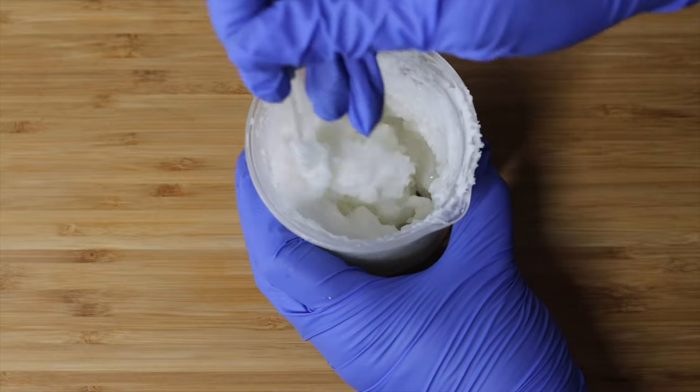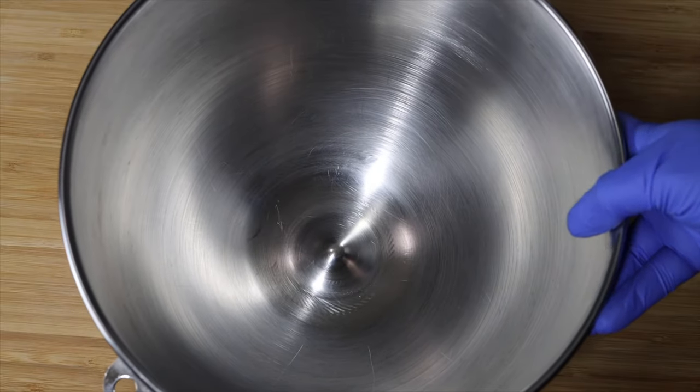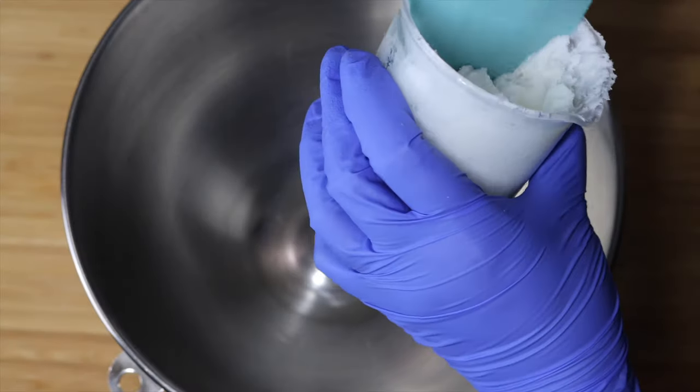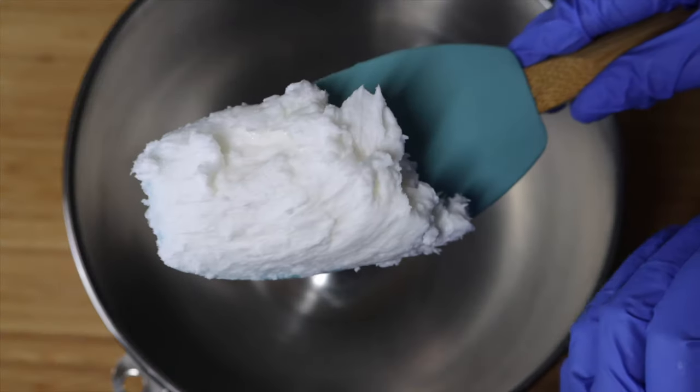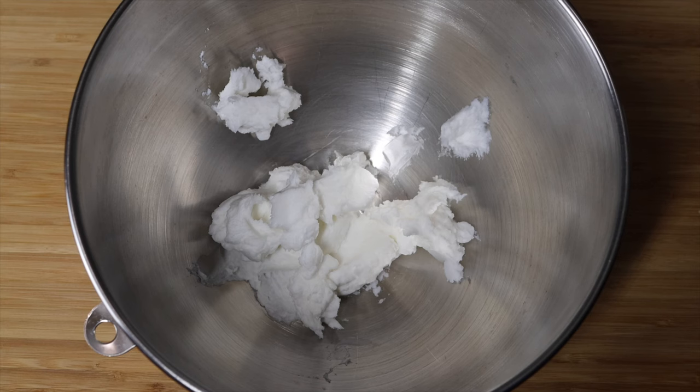To make my sugar scrub fluffier and smooth, I'm going to put it into a larger bowl so that I can whip it up with my stand mixer. At this point your mixture should look like shea butter. We're going to add other ingredients to make it even softer and fluffier.